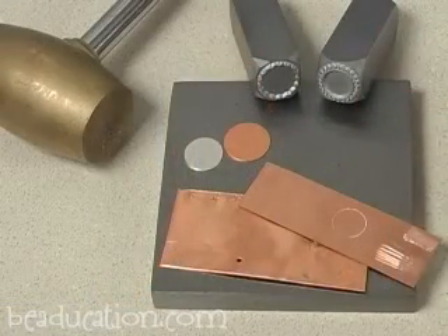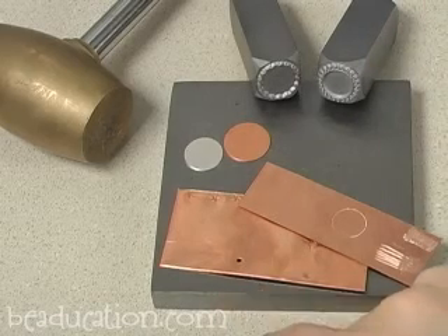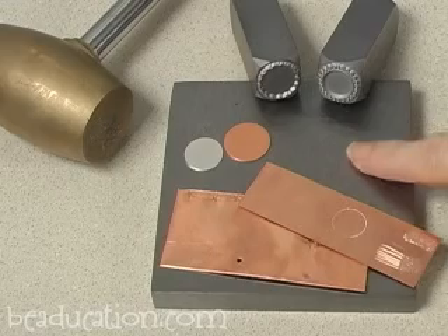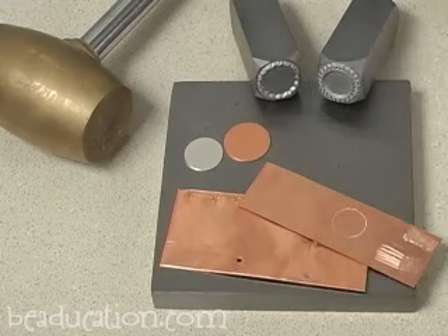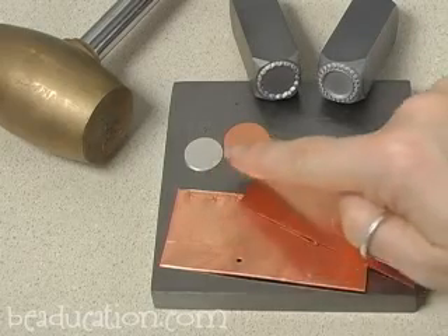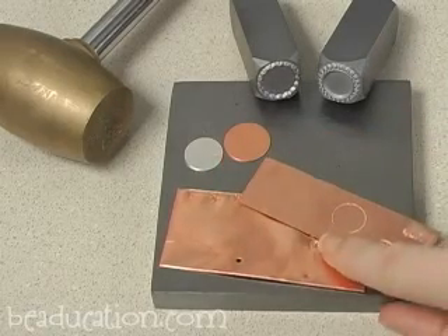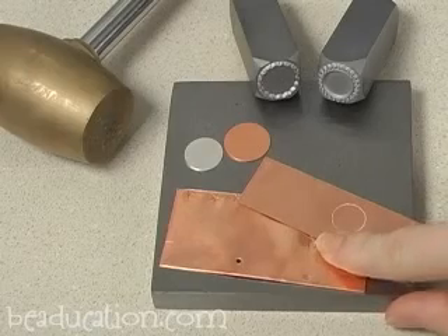So let me show you how these work. I'm about to stamp with these border stamps, but I want to remind you to be working on a very stable table. Use a bench block — I've got the 4 inch by 4 inch bench block here and a two pound brass head mallet. I think that works really well for these larger stamps. And before I move into my circles I'm going to practice on these couple pieces of scrap copper sheet metal.